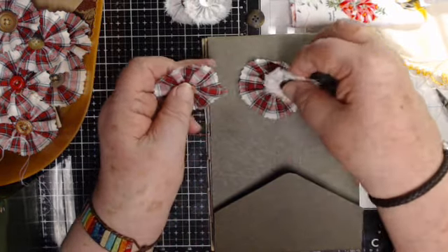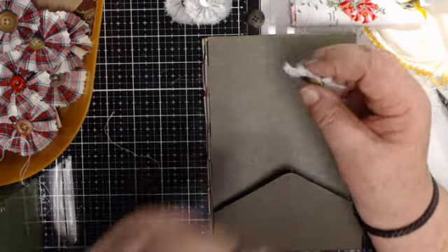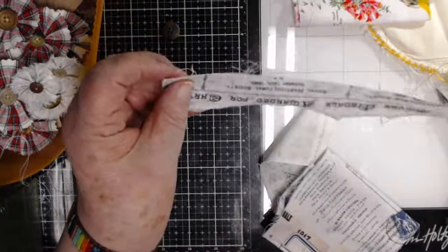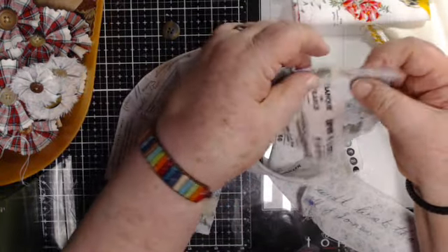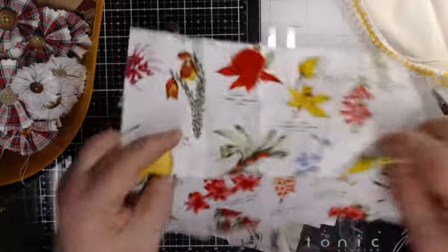Look — you can even layer flowers. If you sew them together before you put the button on and layer them, how pretty that is! Now I want to try something different. As I was looking through my fabrics, I have so many beautiful pieces that will make beautiful flowers. You don't really look at the whole piece of fabric — you just look at what a strip would look like. Even pieces of fabric with brighter colors will make such pretty flowers.